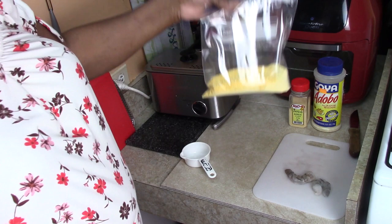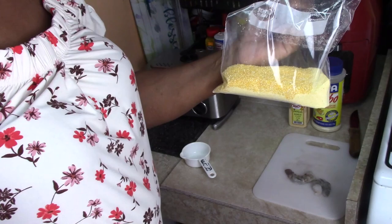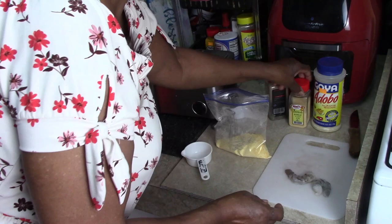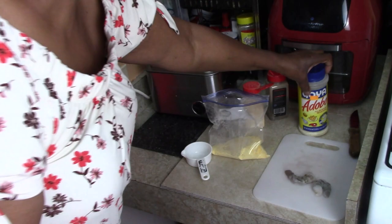I have a half a cup of the fine cornmeal and a half a cup of the coarse cornmeal mixed together in here. I'm just going to shake that up. Now I'm going to add some black pepper, ground garlic, and some adobo into the cornmeal.